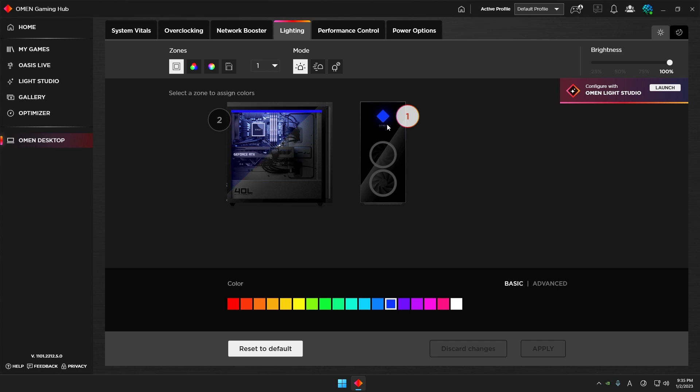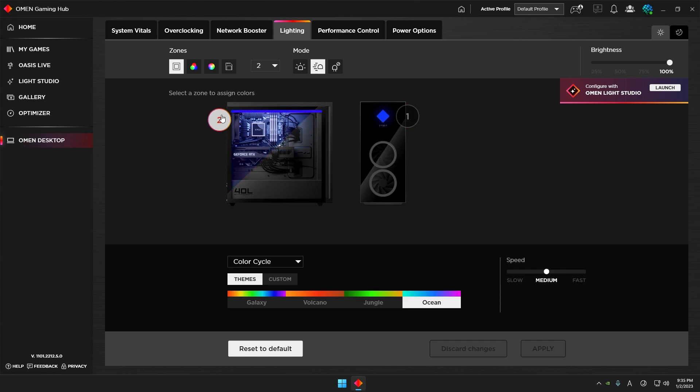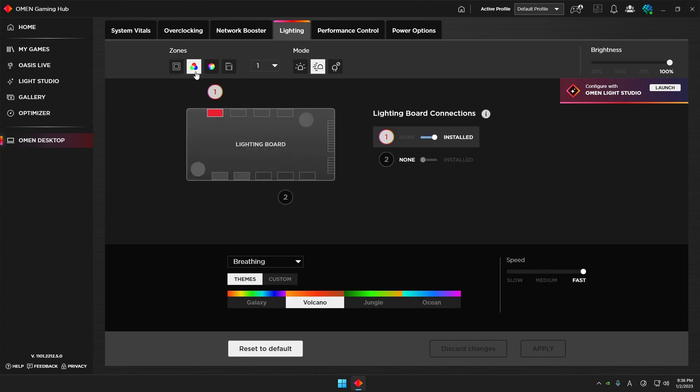Let's begin with Basic Lighting. There are four zones. Zone one is the rectangular bezel that you see at the front. Zone two is the lighting effect that shines light on your motherboard.